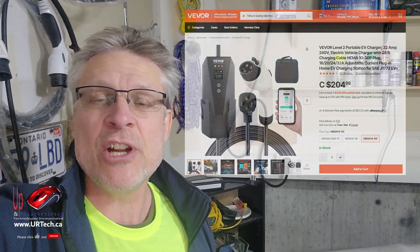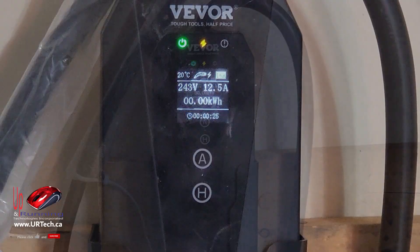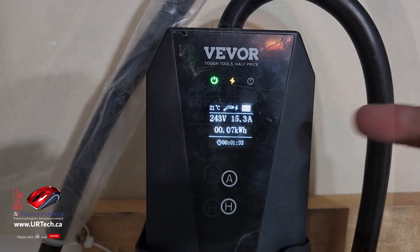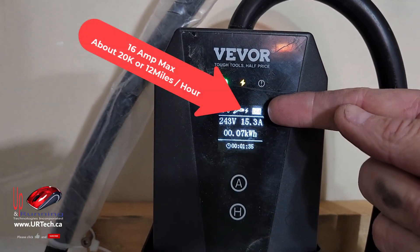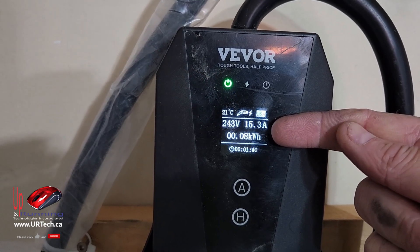The problem is it's only charging at half of what it's supposed to. So let's plug it in, we'll show you the problem, we'll show you the quick fix. You can see it's set to 16 amps and we're getting about 15.3 amps, which is lovely except that's half of what it should be.